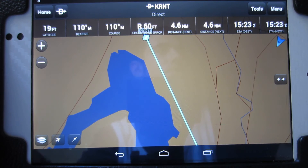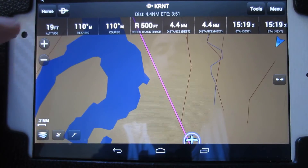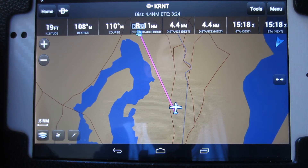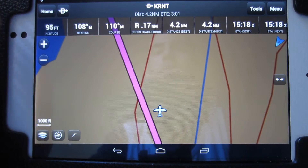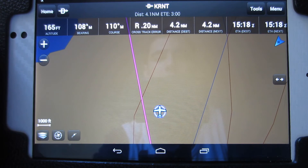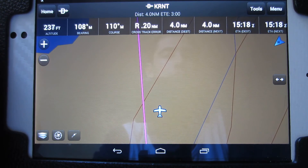I have everything on mute so you guys can hear me talk. You can see I'm zooming out a little, the plane is moving, and I'm centering it on screen and zooming back in. You guys can see I'm just flying on the route right here, navigating the airplane to follow the route.